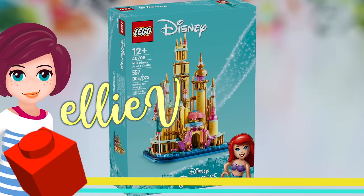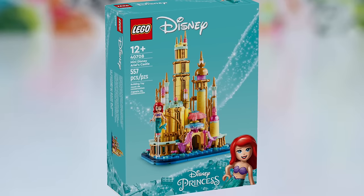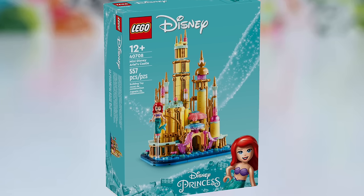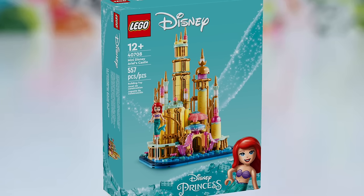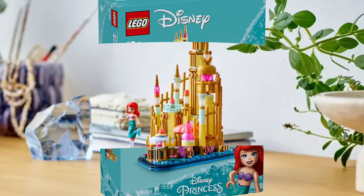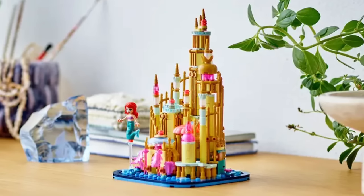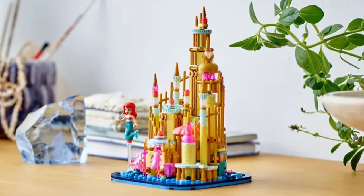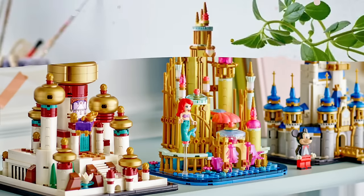Welcome back! We're going to build a mini castle today for Ariel - this is called Mini Disney Ariel's Castle. This is not normally the sort of thing I like to build because it's at a micro scale. I'm not sure what the specifications are for something to be deemed a micro build, but it's small. It's supposed to be displayable but not playable - just for popping on your shelf to look pretty.